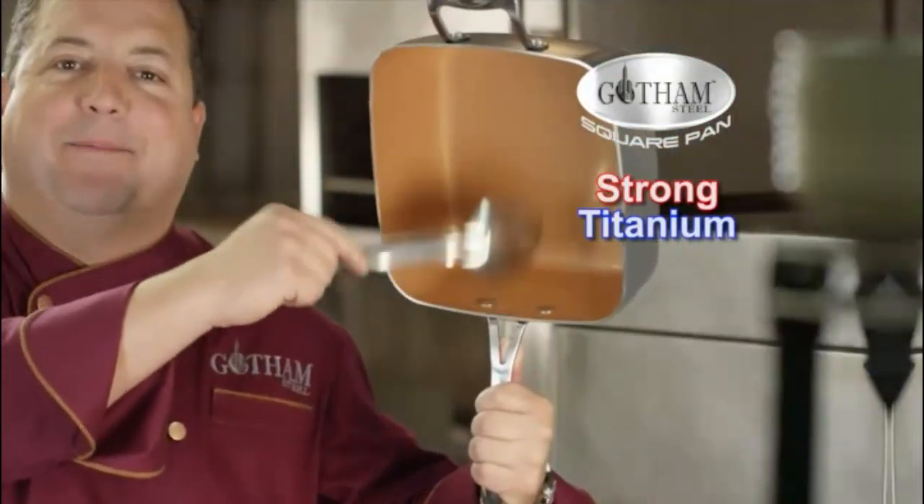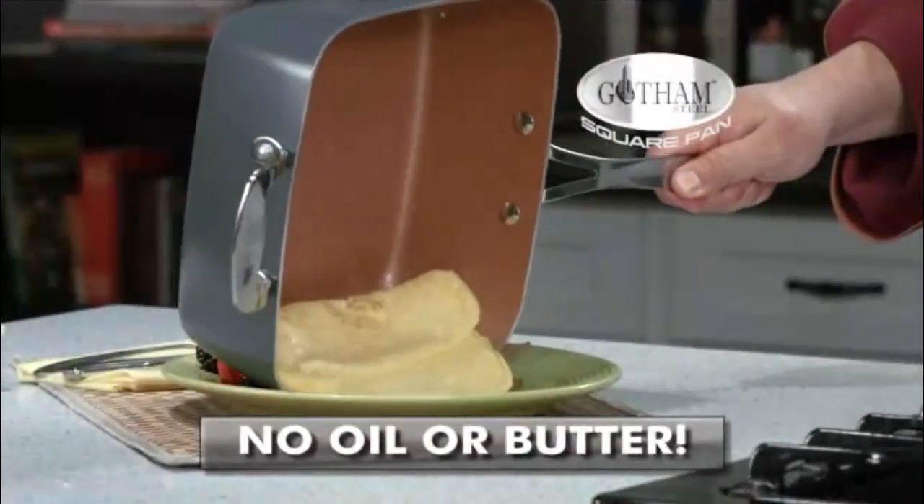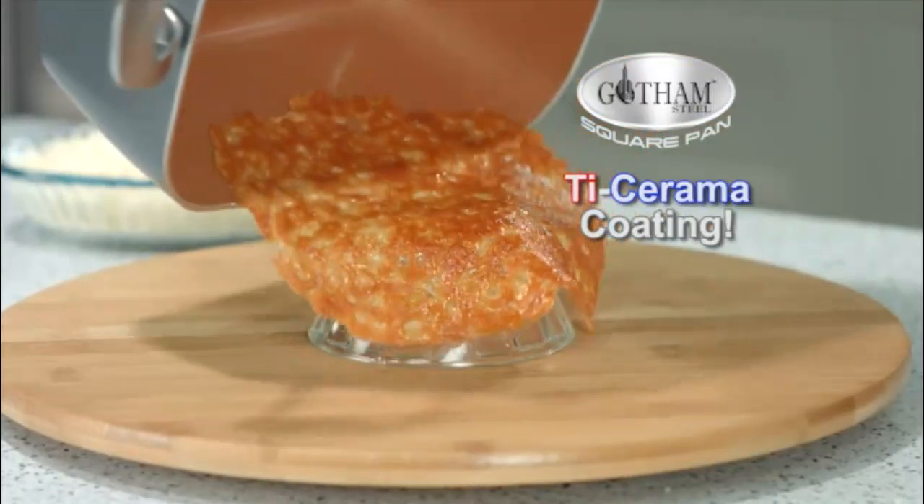Made with super strong titanium and super slick ceramic, nothing sticks to this pan. No oil or butter needed here. With the titanium ceramic coating, even this melted Parmesan comes right off the Gotham Steel.